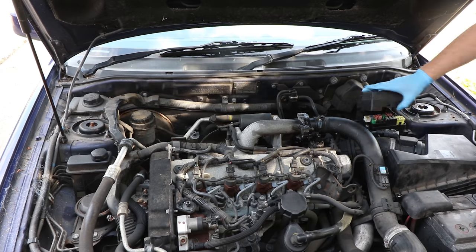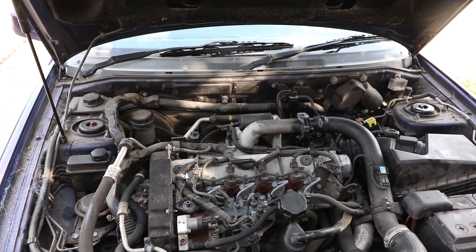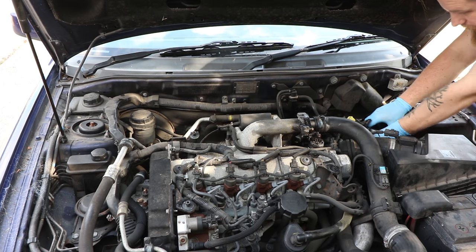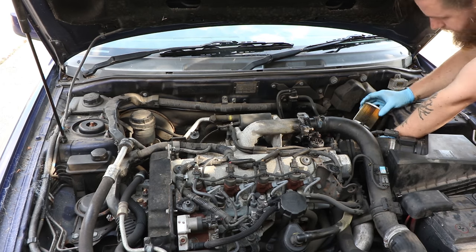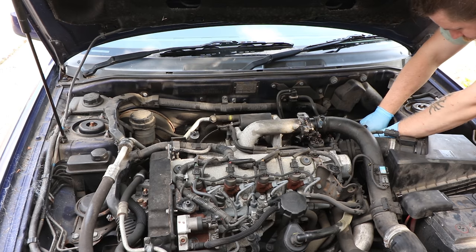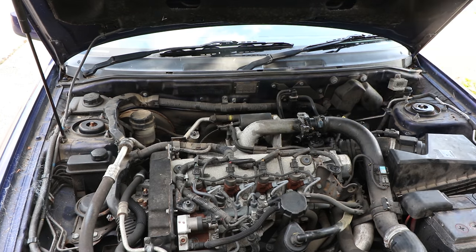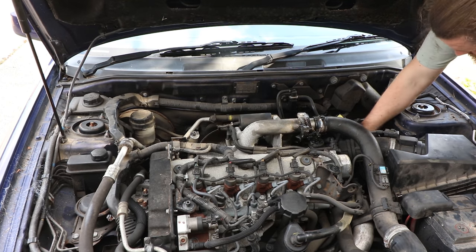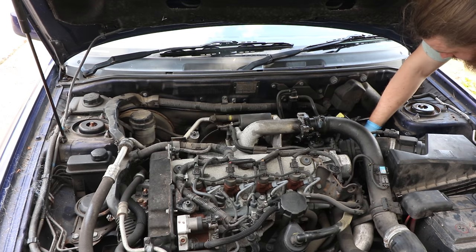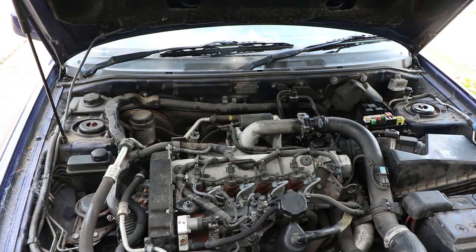On these 1.9 DCI Renault F9Q engines, you've got to remove the fuse box cover and then move the fuse box off to the side. Then you can undo the top nut on the fuel filter housing, take that off, and replace the actual fuel filter itself. Put that back in, place the cap loosely on. You've got to use that priming bellows — it's like an old-style pump — and hand pump it. Once it's full of fuel, place the cap back on. Keep pumping until it becomes firm — that's the official guidance — you'll feel it get really hard to do. Then you know it's full of fuel; tighten it fully home, put everything back in place, and the car is ready to fire up.